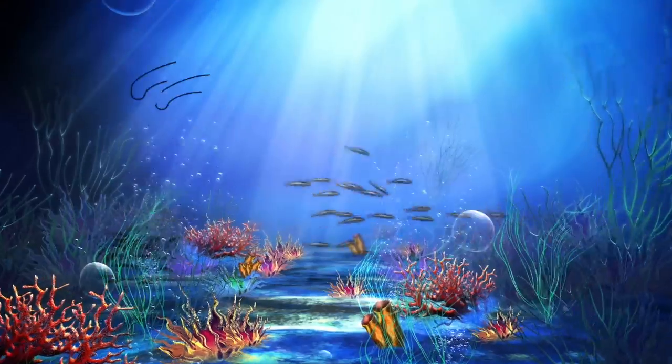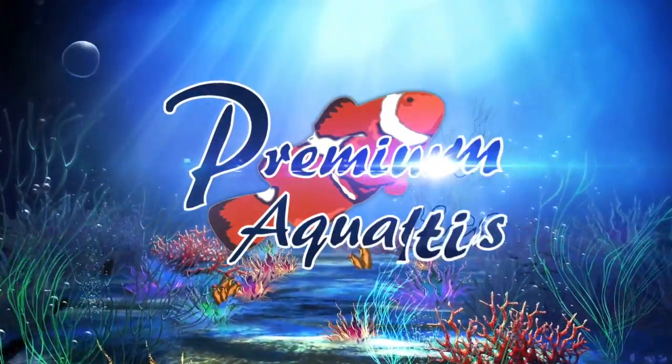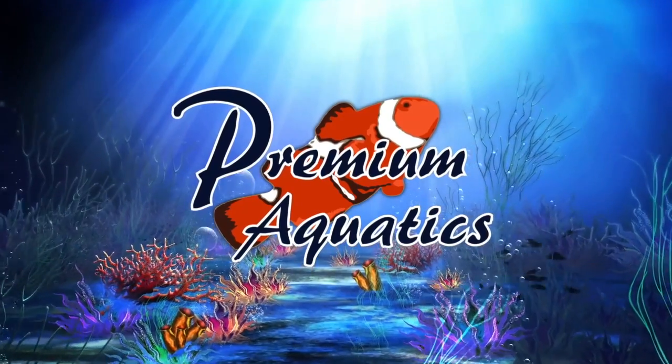Hey guys, it's Jeff from Premium Aquatics. Today we're taking a look at the Alkamai KPM. I'm very excited about this product because I absolutely love the KPS — I actually bought one for my own nano reef tank. This is the ideal power head for 50 up to 125 gallon aquariums, and it's extremely ideal for someone looking for controllability in their power head without committing to an aquarium controller.